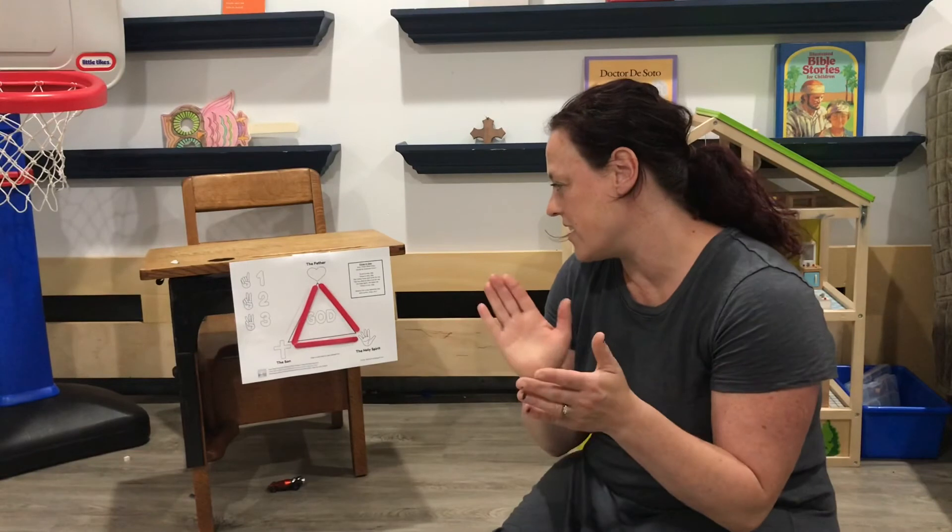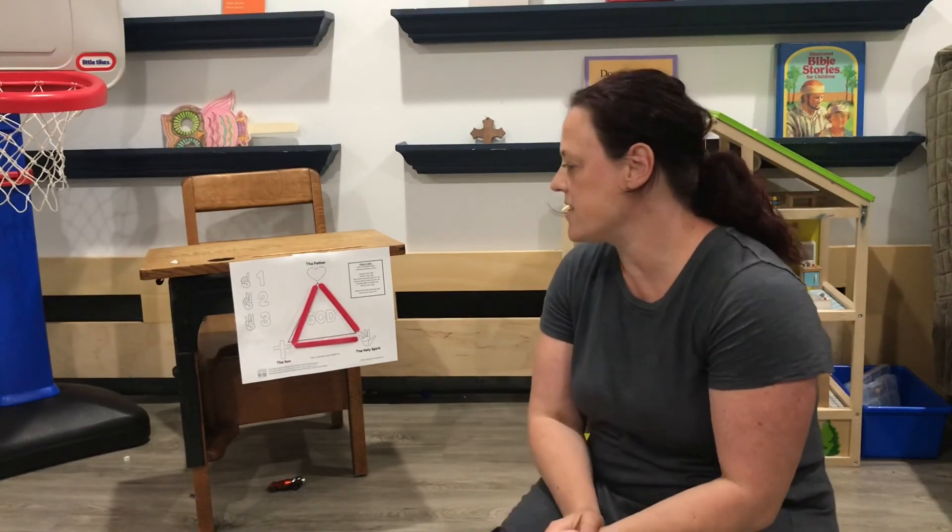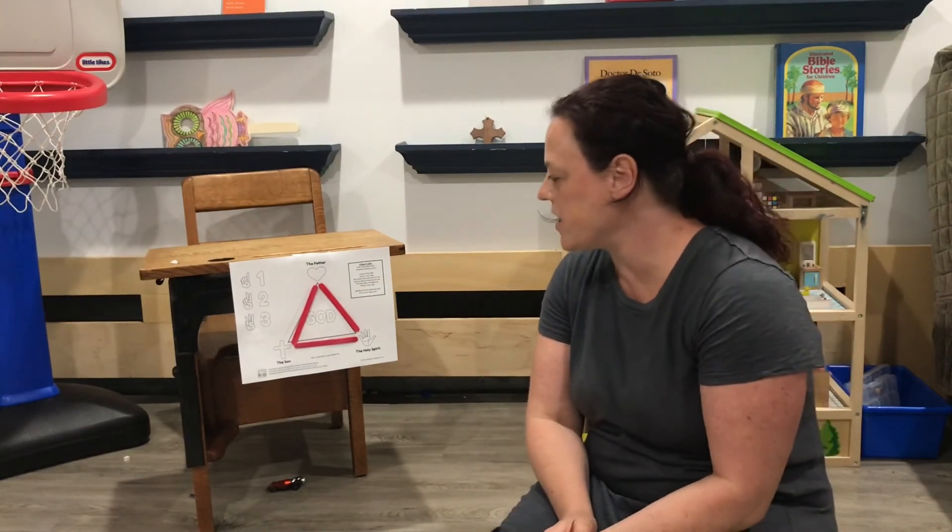Ready? Three in one, three in one. The Father loves and cares for me. The Son died on the cross for me. The Holy Spirit, he helps me. Three in one.